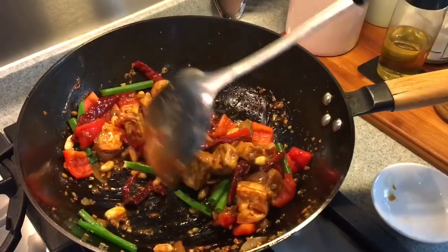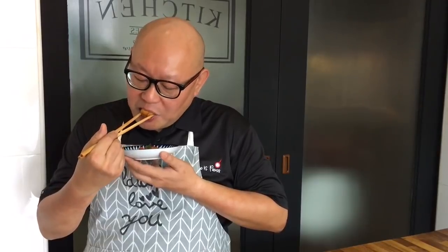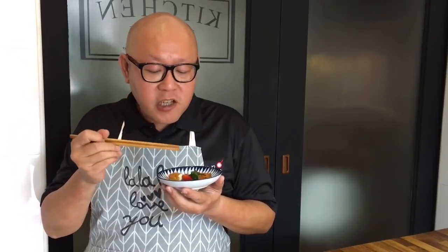Time to serve this. Now that the cooking is done, it's time to enjoy this dish. The smokiness from the dried chili, a little bit of spiciness you can feel, but it's nice — a little bit sweet, sourish, and a little bit of spiciness. Goes very well with rice. This is really good.